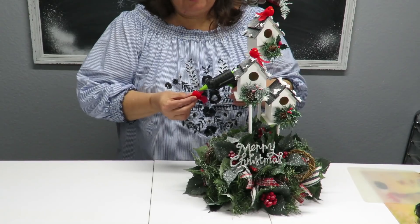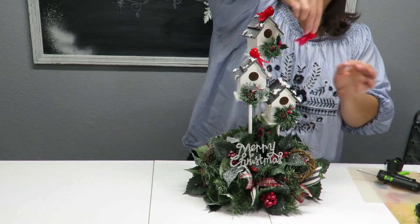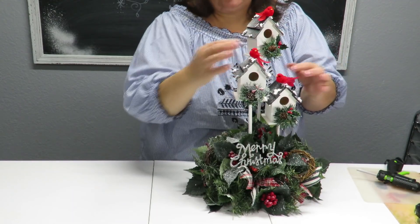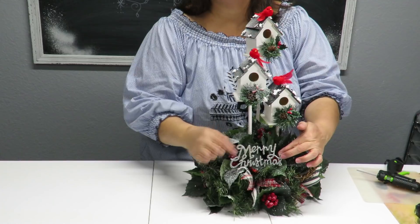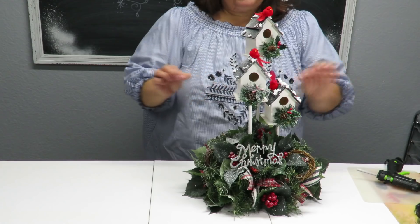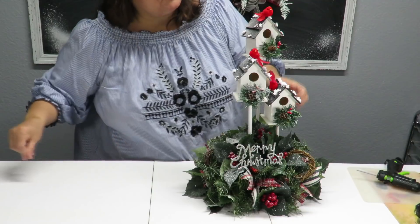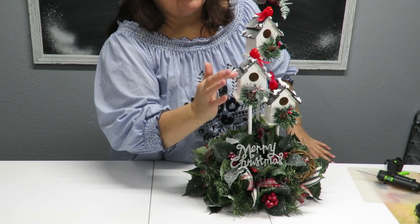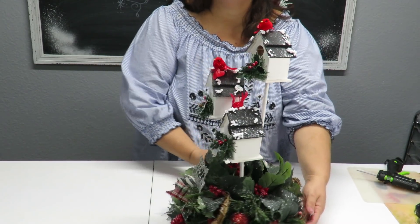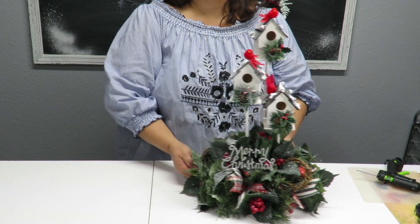I'm putting the last finishing touches on my little birdhouses — adding the little birds on top of each one and placing this little Merry Christmas sign by putting a small dab of glue on it; I just cut off the string loop. I checked the faux snow pieces done with regular white glue and everything is stuck on really well — nothing needs to be re-glued with the glue gun.